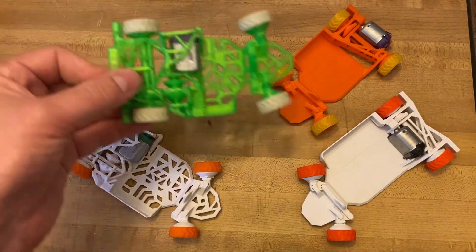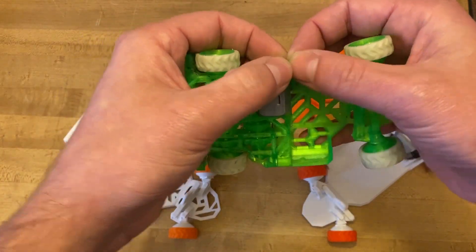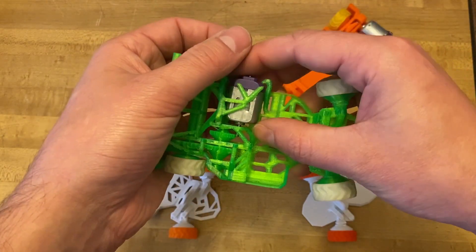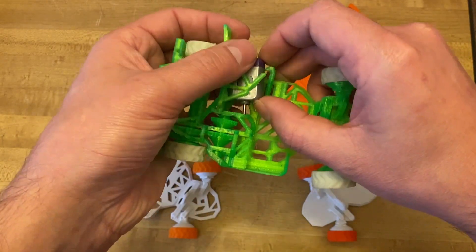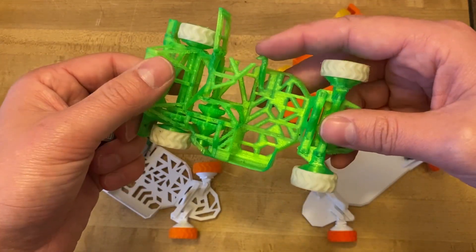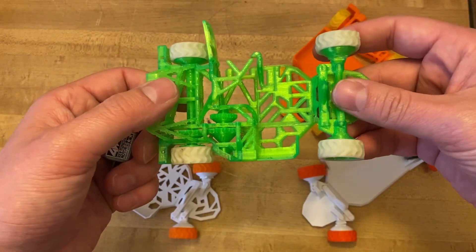I'm actually pretty proud of the work I did on this design, given how intricate it was for a printed-in-place design. But it was also flawed in the fact that it was very brittle, so you've got to be really careful when taking the motor out. And unless you print in PETG, this thing liked to snap a lot. So that had to go.